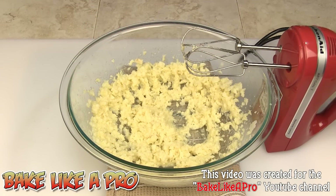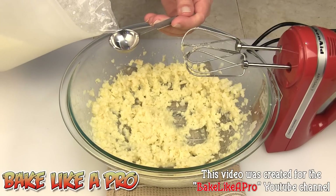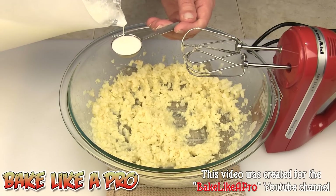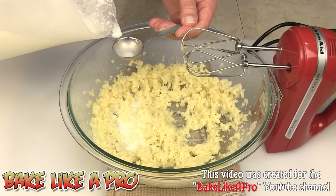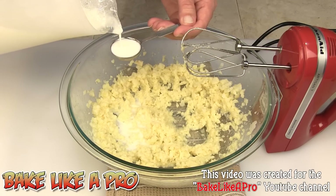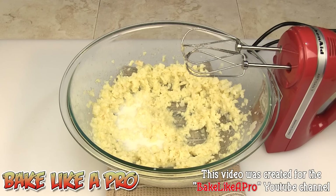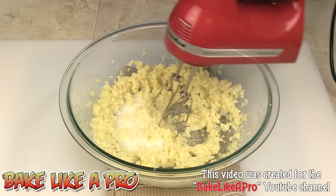I will add a little bit of milk. Because potatoes are always a different size, there are no real set measurements, but I'm going to use two tablespoons for this recipe. We'll get that incorporated.